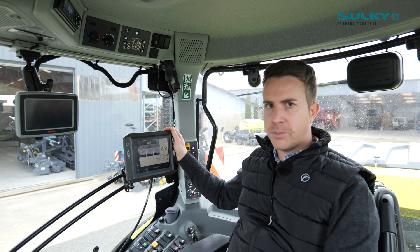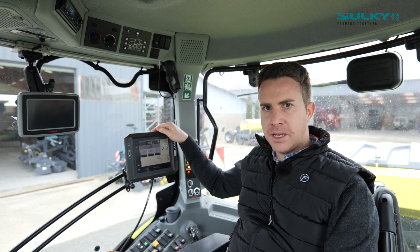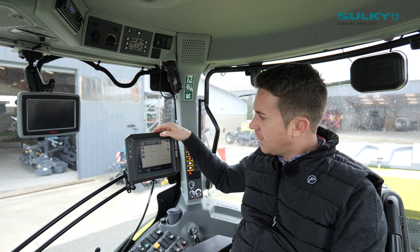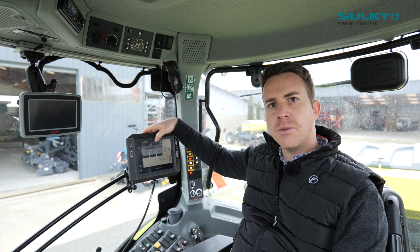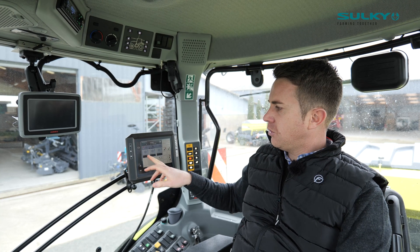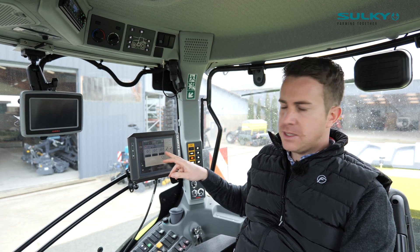We can manage up to four hoppers and up to four different application rates, with four different menus. The first menu is the working menu — it's actually showing what we are sowing. Today I have three different kinds of seeds.